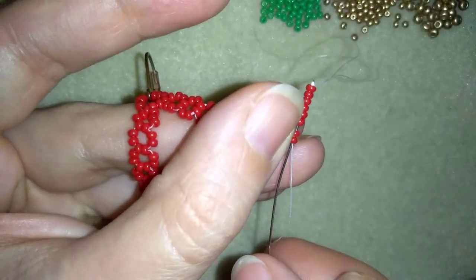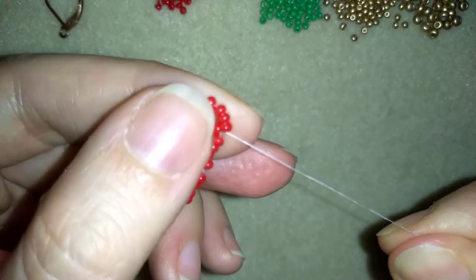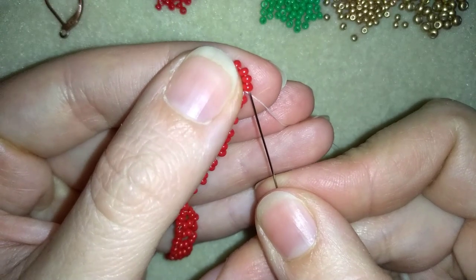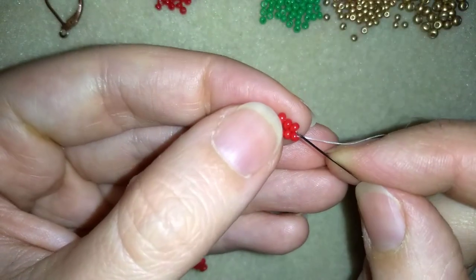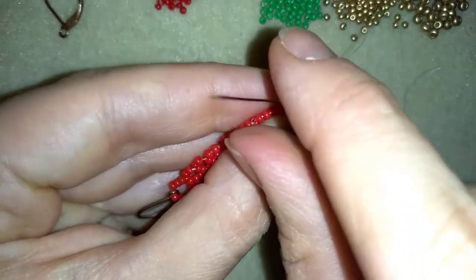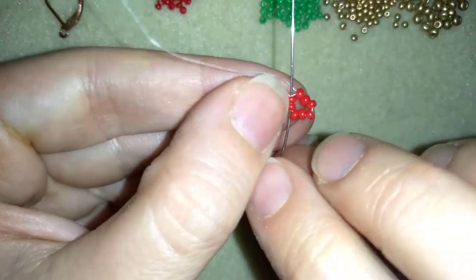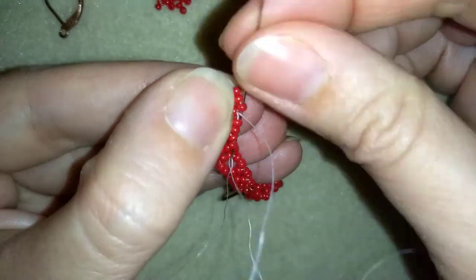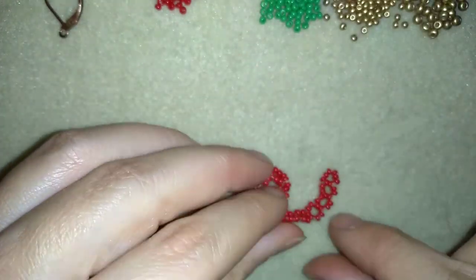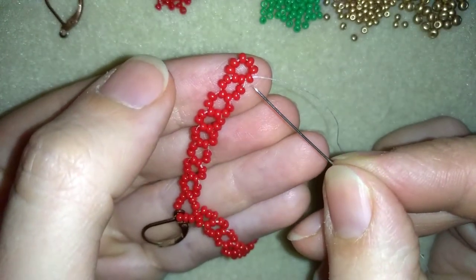I'm making here my 8th circle. And what I want to do next is reinforce this part here, just going around through all of my beads.